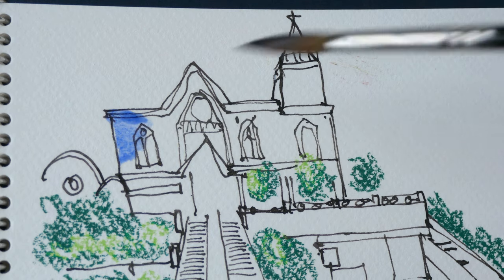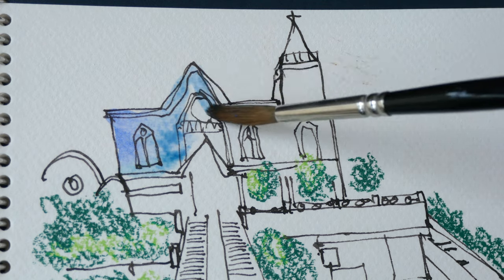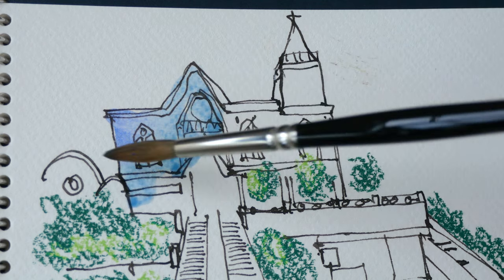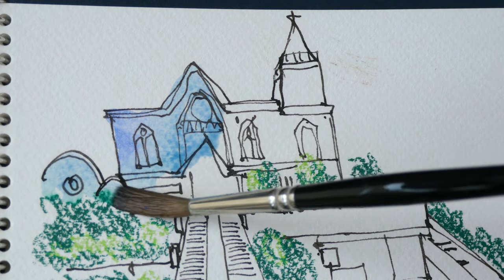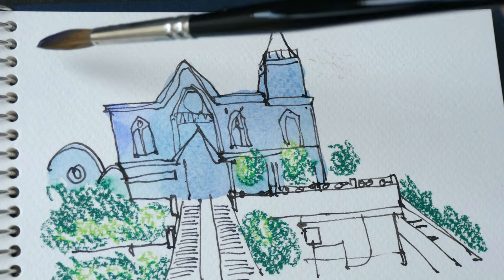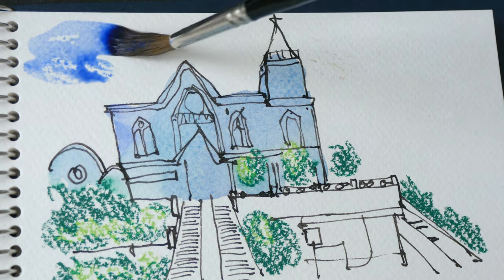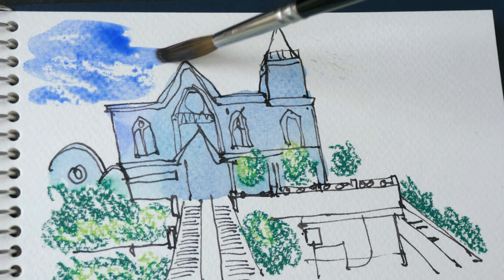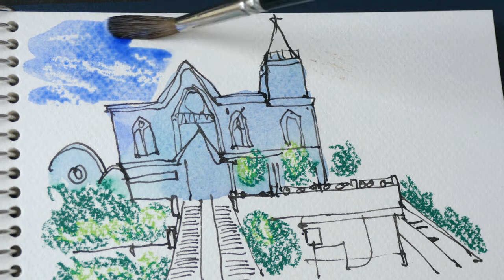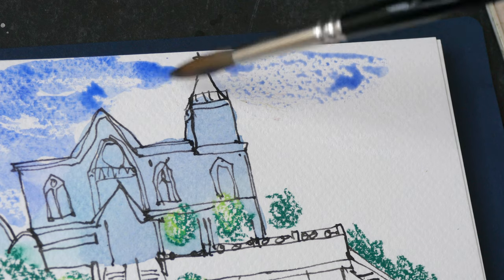Let's paint the church first. I actually chose to draw this because this building doesn't have a lot of colors, so it's easy to color. Now let's paint over the sky and see what happens. You can see the water-resistant wax pastel is doing its job — I've actually covered more wax here, so let's see how it looks.